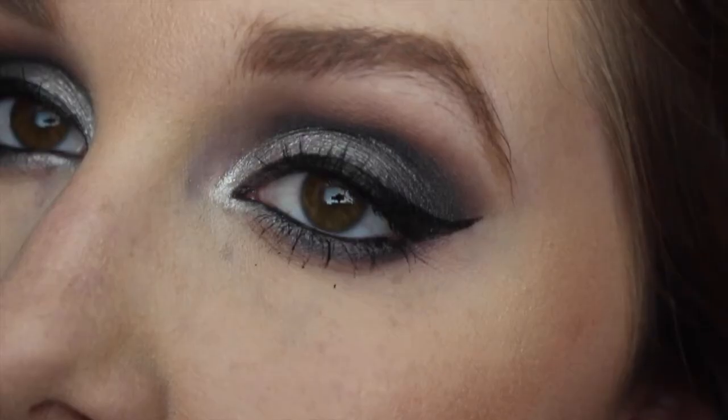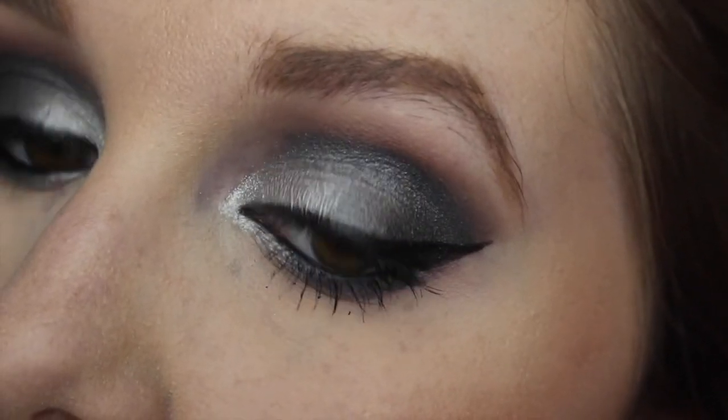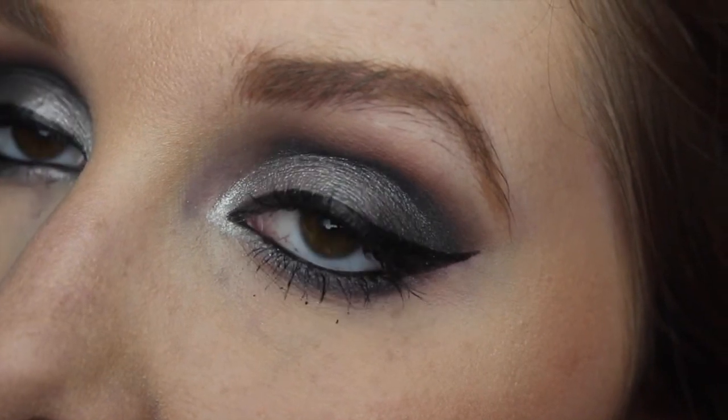Then to set the makeup I'm using my Urban Decay Chill Makeup Setting Spray. Alright, so that's the finished look. I hope you guys enjoyed this video and I'll see you guys in the next one.